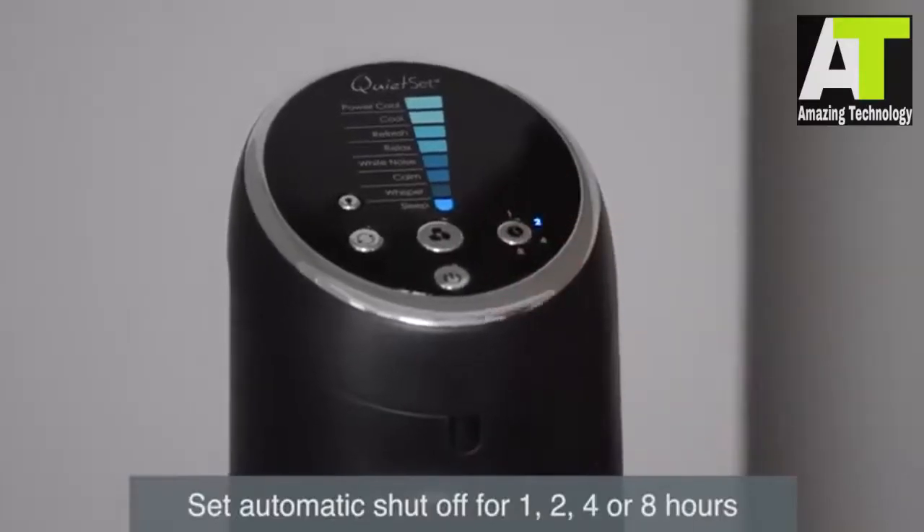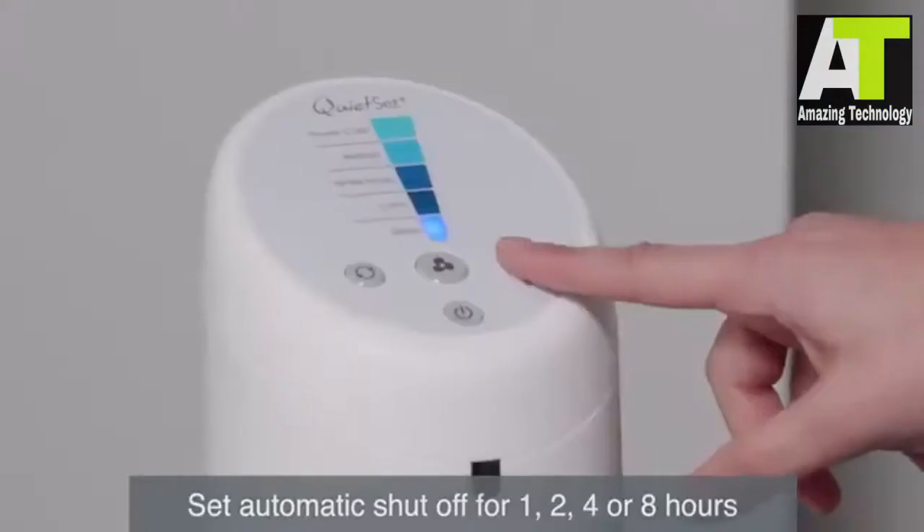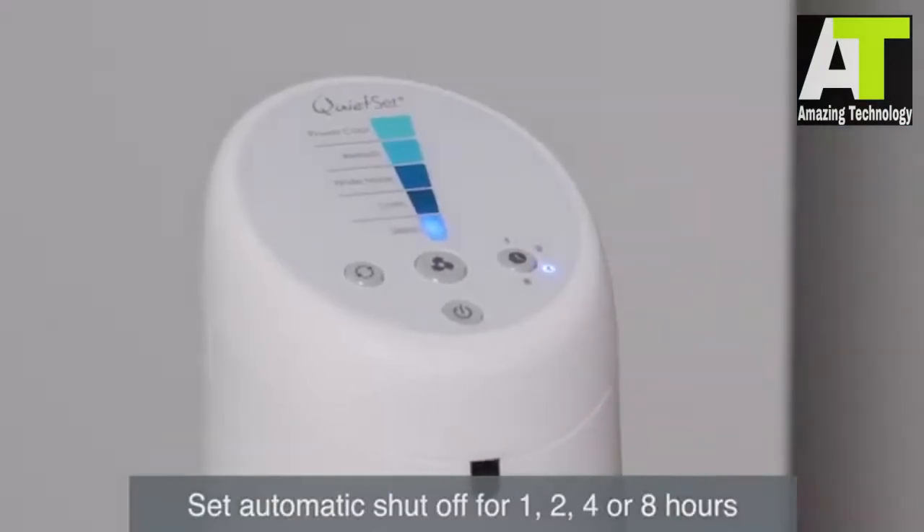Need a fan to fall asleep but don't want it on all night? Set the auto shutoff timer to turn your fan off after 1, 2, 4, or 8 hours.